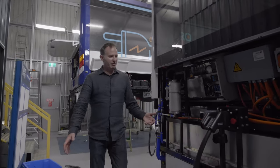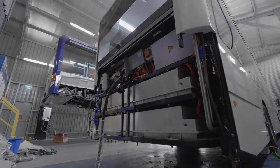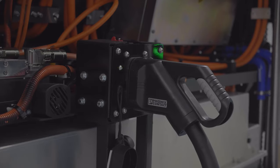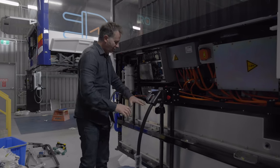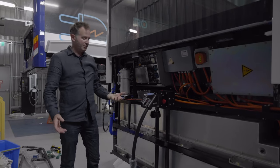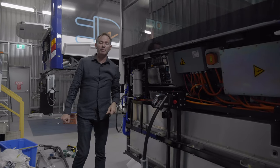Here we are at the rear of the bus. You can see that this one's still in production, but it's pretty much finished. This is a charging port — it takes only five hours from dead flat to full charge. We've got batteries here, batteries here, and batteries in the top of the bus. Now let's go and take a look inside the bus.